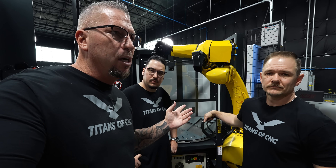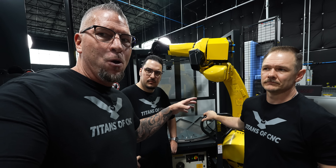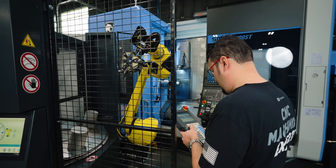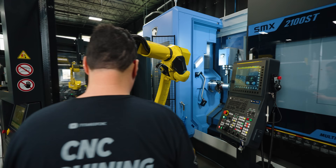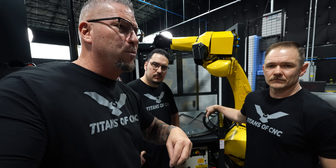A lot of our work is going to other countries and the work is automated in those other countries. So bring the robots here. Let's automate the system when applicable and then increase manufacturing right here — bring the jobs back, make it all happen.